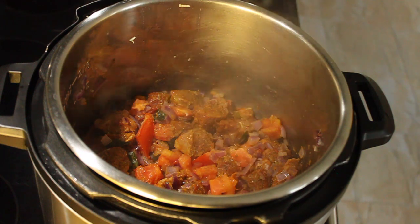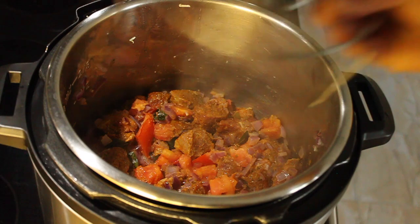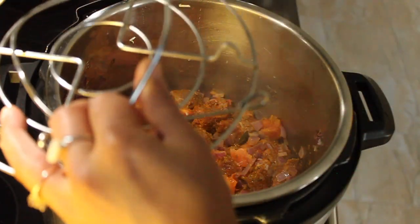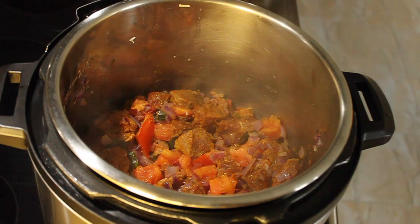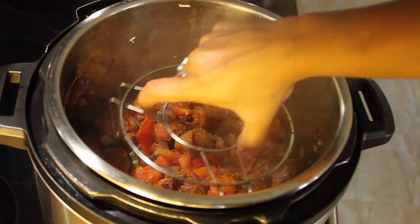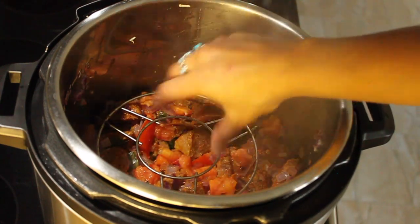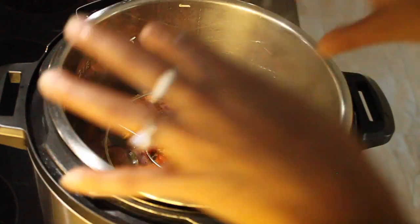Since we're doing pot-in-pot cooking, I need to place a trivet on top of the beef to hold the rice bowl. The trivet that came with the Instant Pot works, but I have a raised trivet I bought separately — I like this one better. Place the trivet in and make sure it's washed really well since it's going directly into the beef.